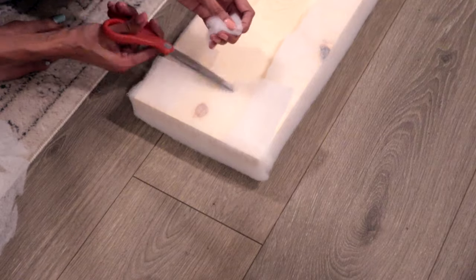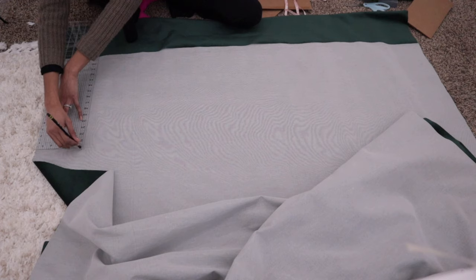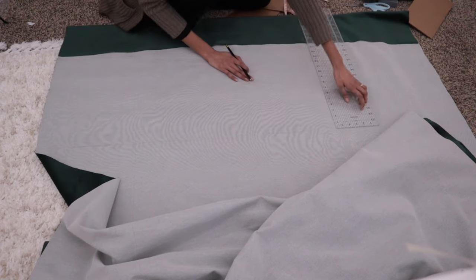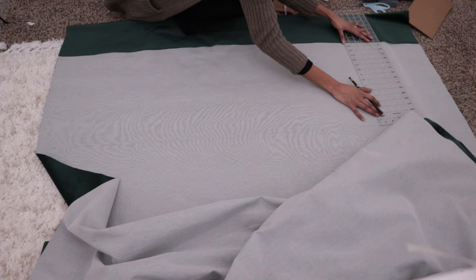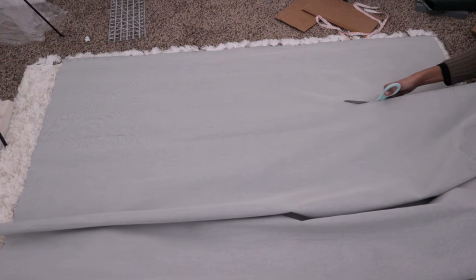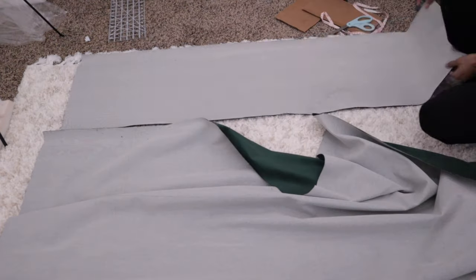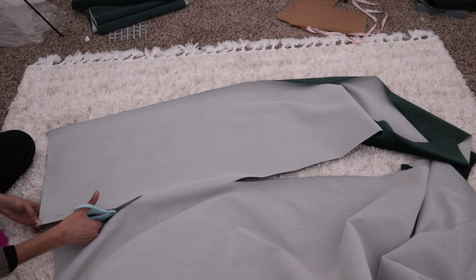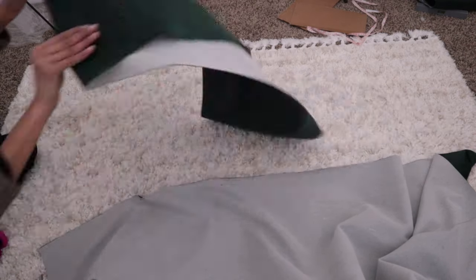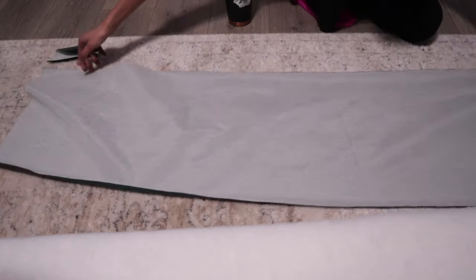After I was done with that, I moved on to cutting my fabric. I definitely measured each piece separately — this is the final fabric, so I didn't want any mess-ups. I measured a total width of 15 inches on each piece, which gave me plenty of excess fabric for when I used my staple gun. Once I cut all 10 pieces, it was stapling time.